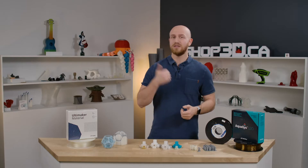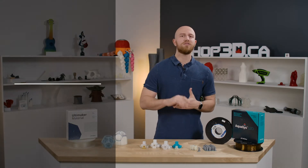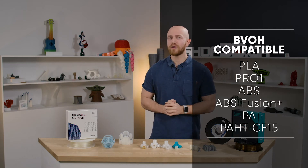PVA is compatible with these materials right here, and I like to use it with PLA and CPE the most because they're not very hygroscopic. With BVOH, I found that I tend to print with nylon and nylon carbon fiber because it dissolves four to five times faster. BVOH is compatible with these materials right here, and I tend to gravitate towards the more hygroscopic materials like nylon.